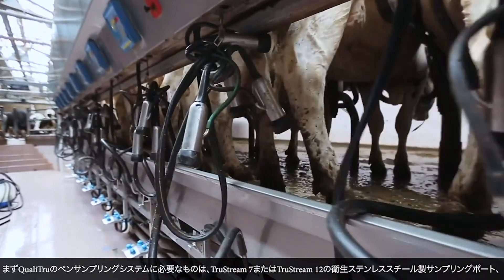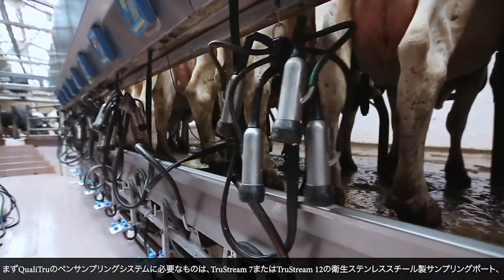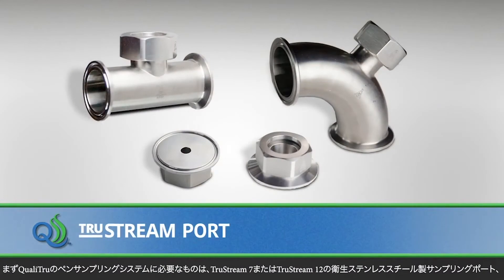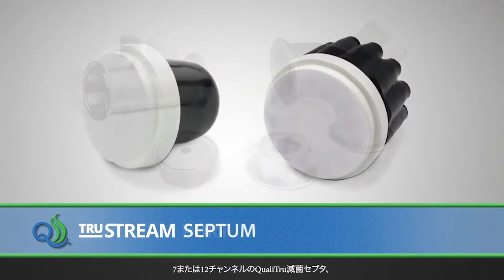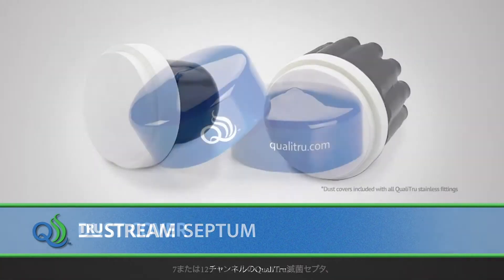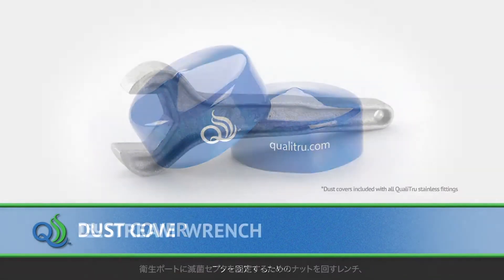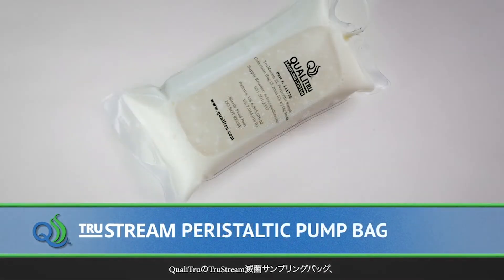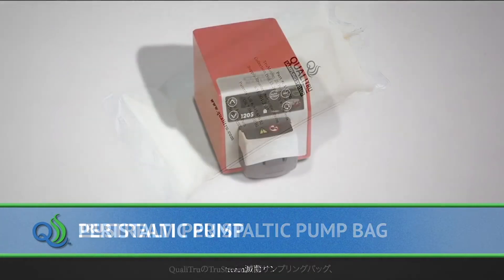The items needed for QualiTrue sampling systems pen or string sampling include a TruStream 7 or TruStream 12 stainless steel sanitary sampling port, a 7 or 12 channel QualiTrue sterile septum, blue dust covers, a wrench to tighten the nut used to hold the sterile septum and the sanitary port, and a QualiTrue TruStream peristaltic collection unit and a peristaltic pump.